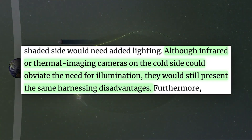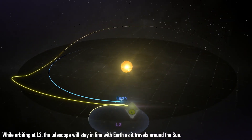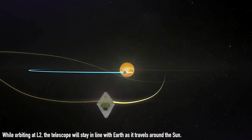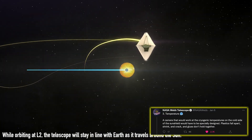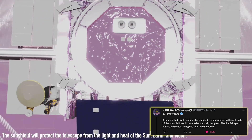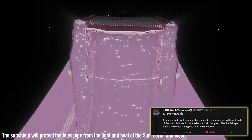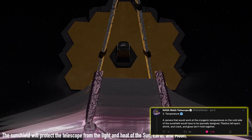Now, in theory, we could also use an infrared camera to be able to see the dark side of the telescope, but that's also not so easy because of problem number two, which is the extreme cold. A camera that would work at cryogenic temperatures would need to be specifically designed, since at such low temperatures plastics fall apart and most glues don't hold together, or simply be specially developed from scratch.